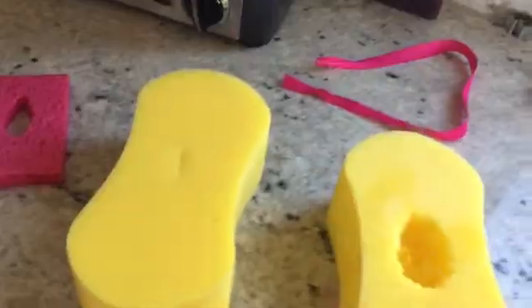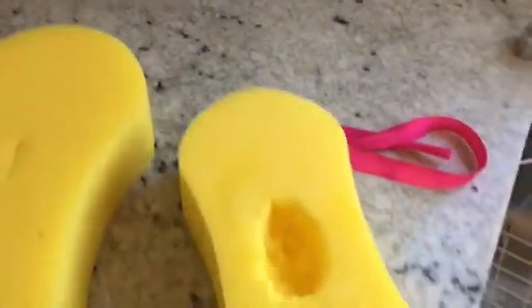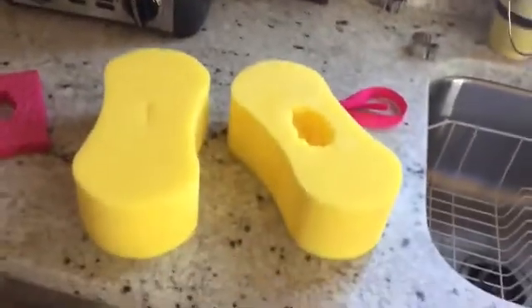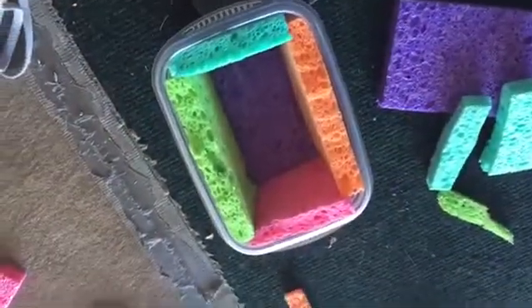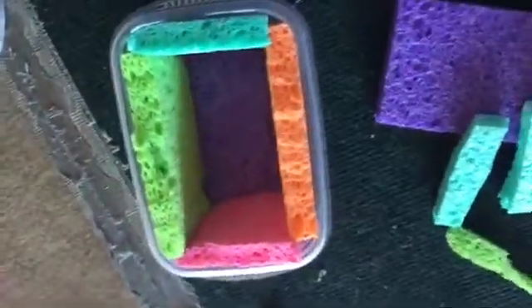I washed my sponges off and I'm going to the store to get some smaller string, and I'll let these dry. I'm not sure if it was the string or just that I've been dropping it too many times, but I'm going to try my second idea first, and once these dry and I have different string I'll try this again.